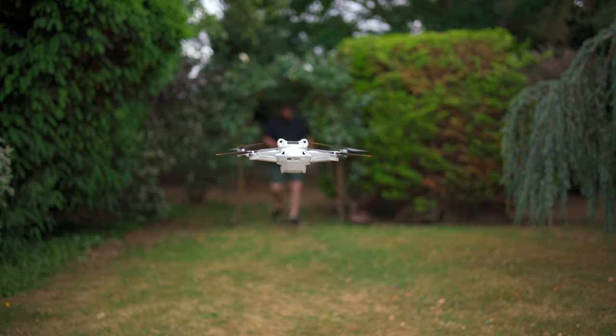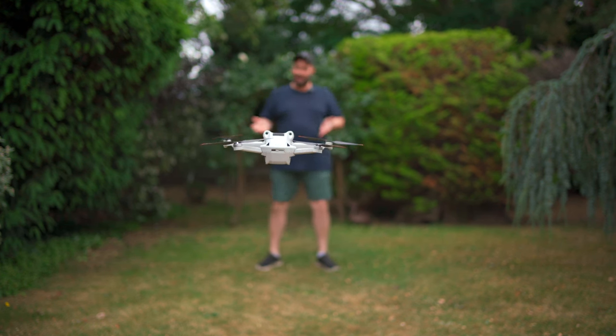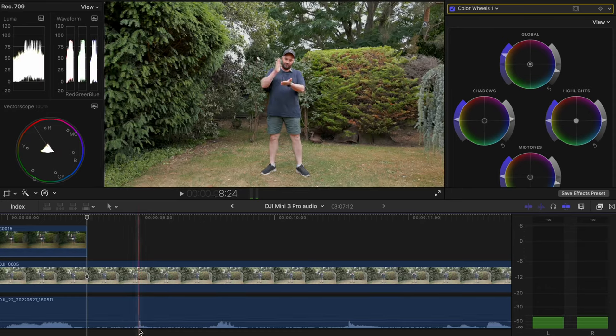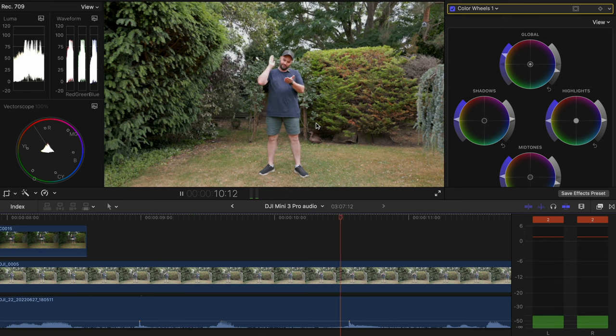Today we're talking about how to record audio with your drone, and it's really quick. It's all about the spike — you make a loud noise, your audio spikes, and it's also a visual. So you need your drone to see what you're doing. You can do it quickly right there. It's really simple: you find that spike in your audio and you find yourself clapping. You find that clap spike, put them together, and you've synced your audio.